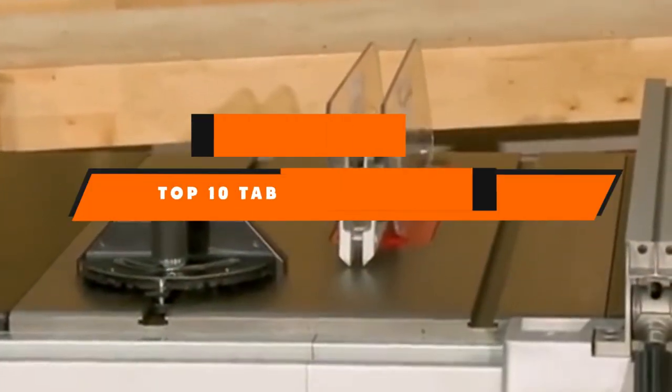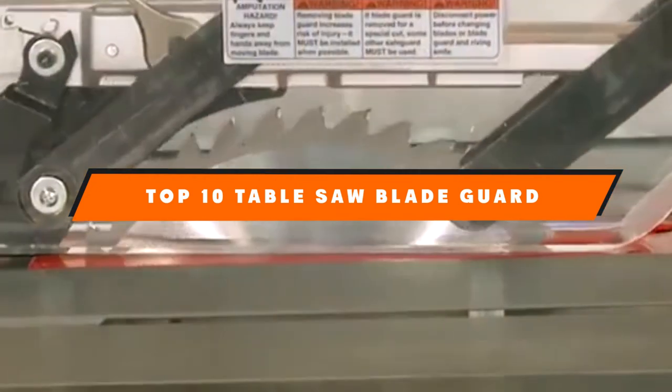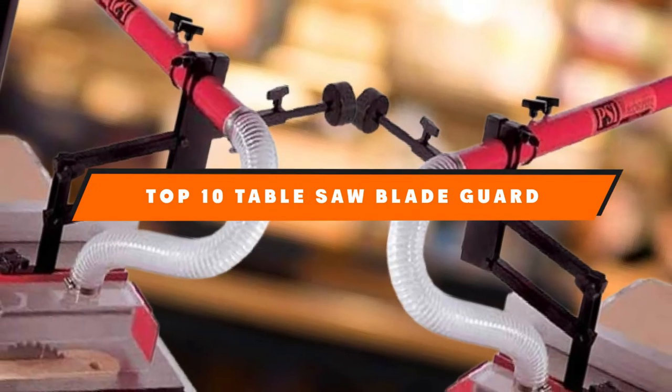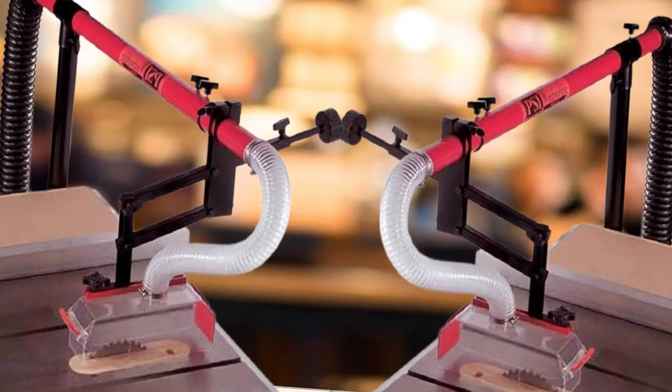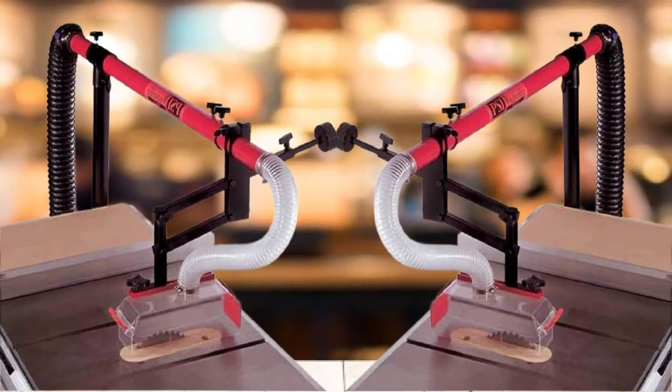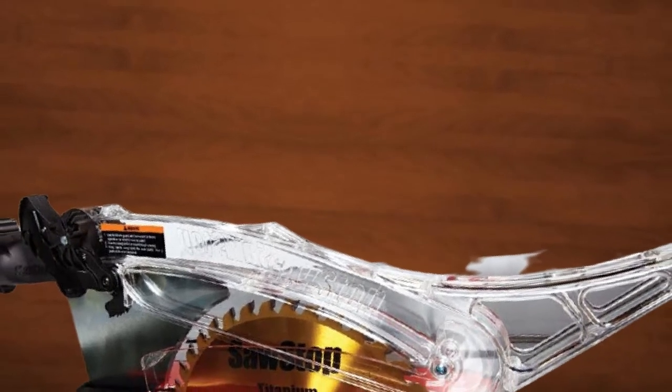If you're looking for the best table saw blade guard, here's a list you must see. We made this list based on our personal preference, sorted by features, prices, quality, durability, reputation of the manufacturers, and customer feedback. We've also included options for every type of customer, so let's get started.